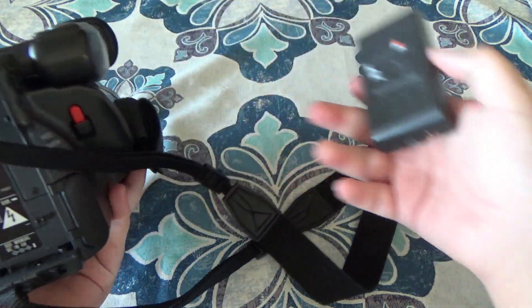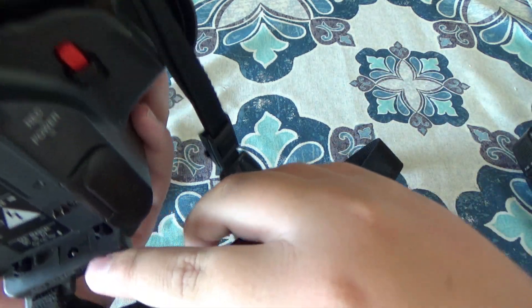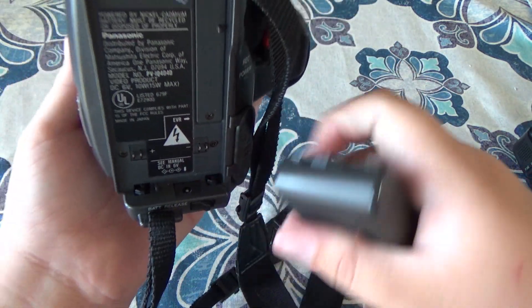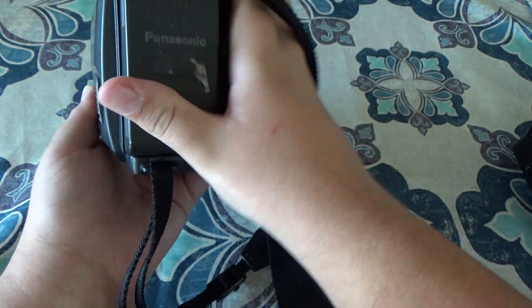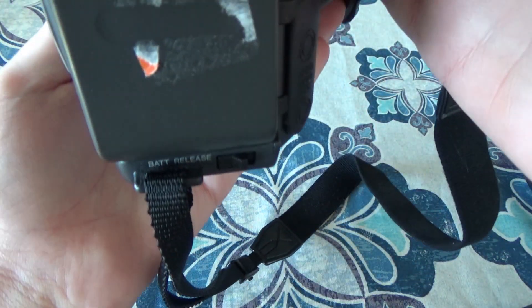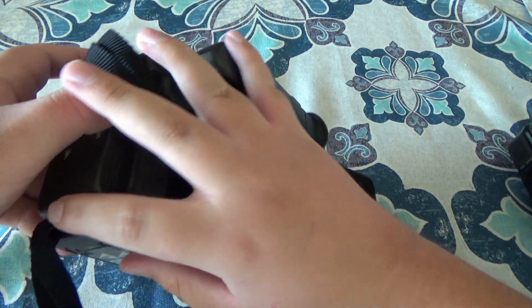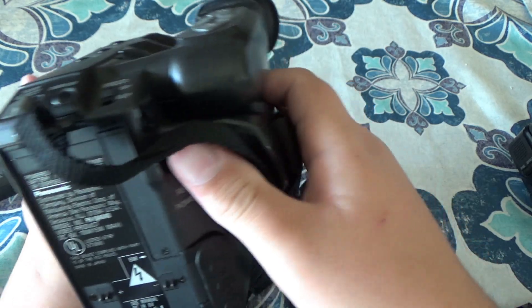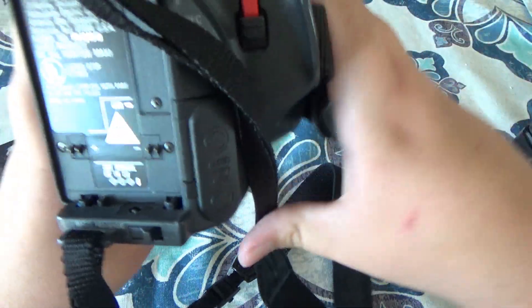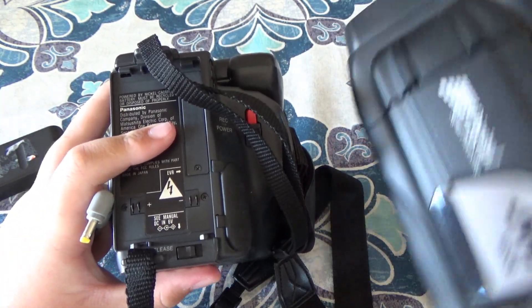I think it's a pretty bad design in general. This little port here is the actual charging port, so you can't charge it with the battery being inside the camera because the camera blocks it. You have to buy a separate battery charger. Some people like to say that's a pro, but I just find it to be a pretty bad design. It does take the same size barrel jack as the other camera though.